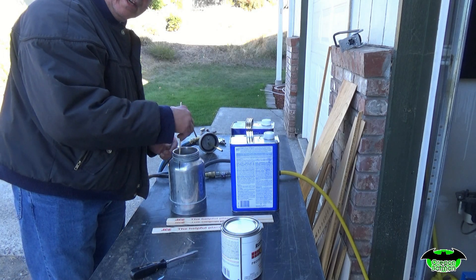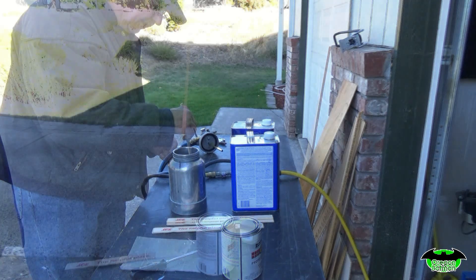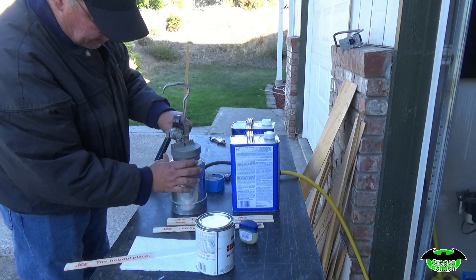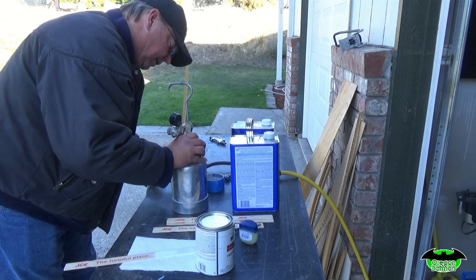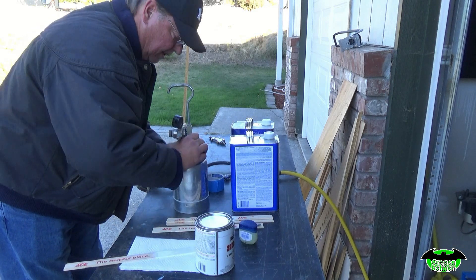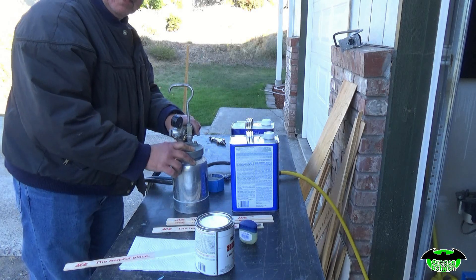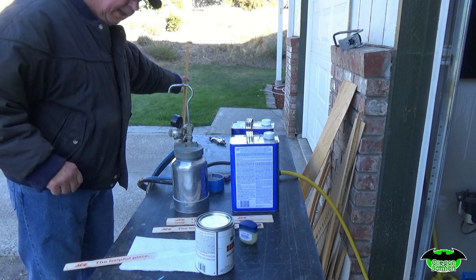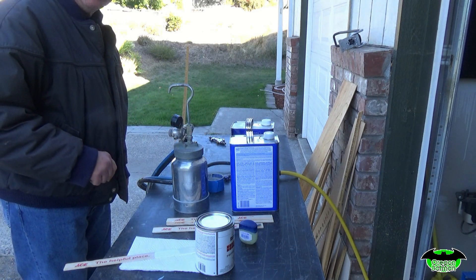We'll put on our respirator, then we'll shoot some paint. Now we're mixing and ready to go — it's time to rock and roll. We'll hook some air up to this, set our pattern. Got a little piece of test wood here to make sure we've got the right fan spray, and we're ready to go.